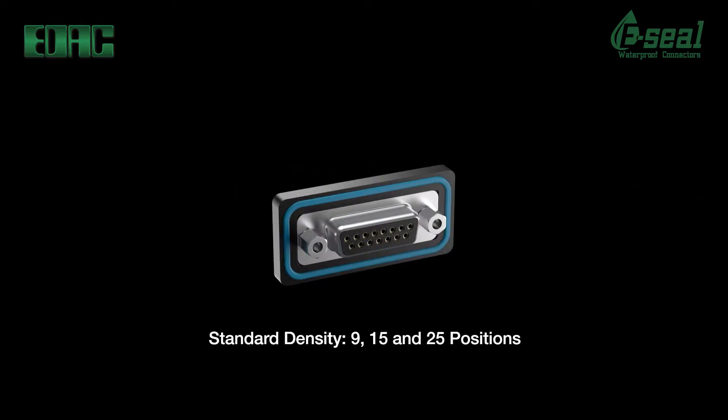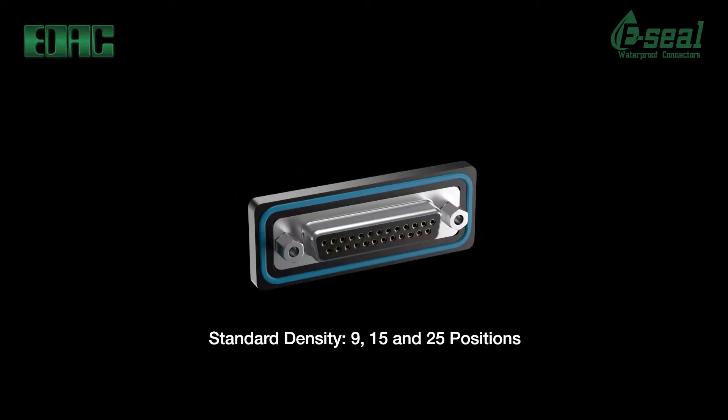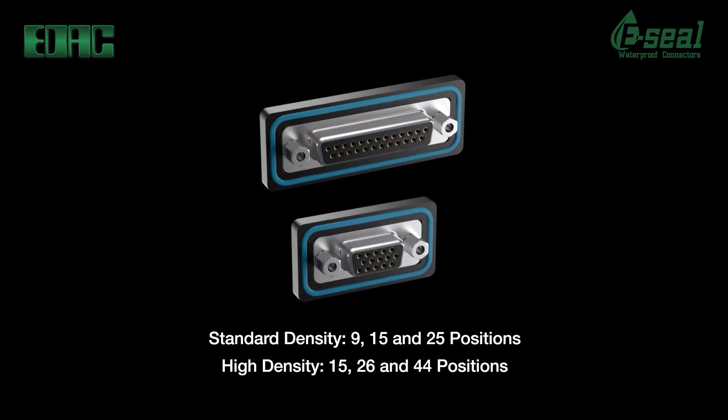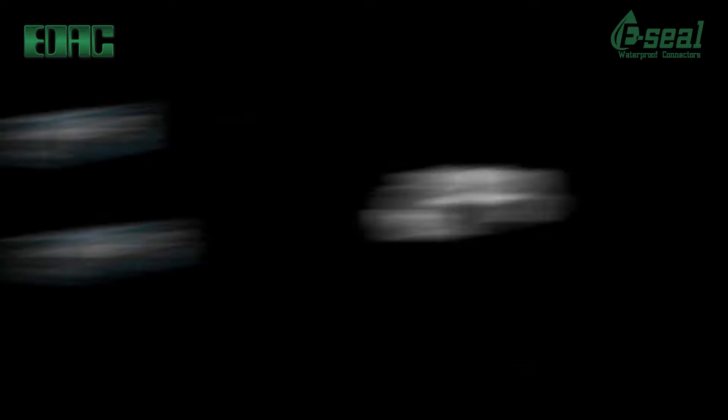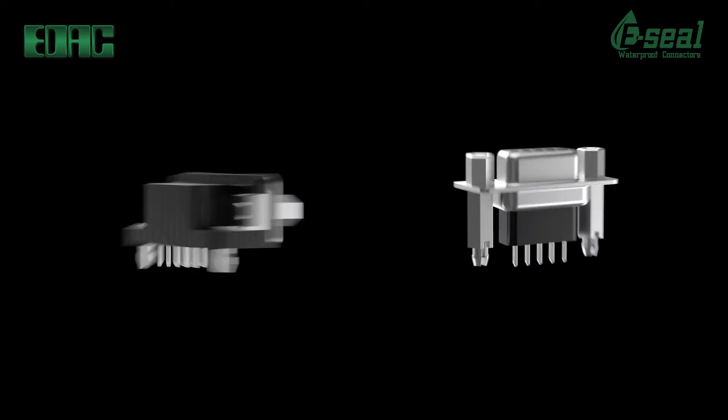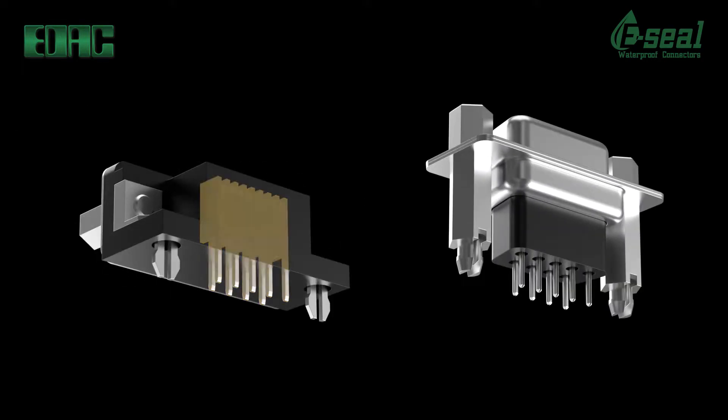EDAC waterproof D-SUBs feature standard density versions available in 9, 15, and 25 positions. High density versions in 15, 26, and 44 positions. Vertical or right angle orientations with PC tails, or vertical with solder cup terminations, are available.